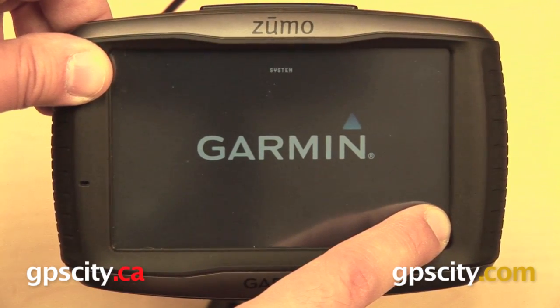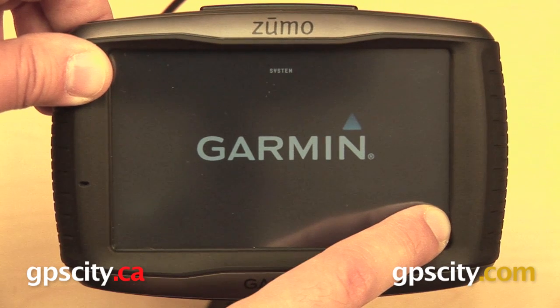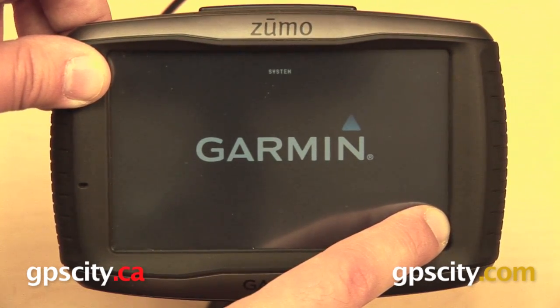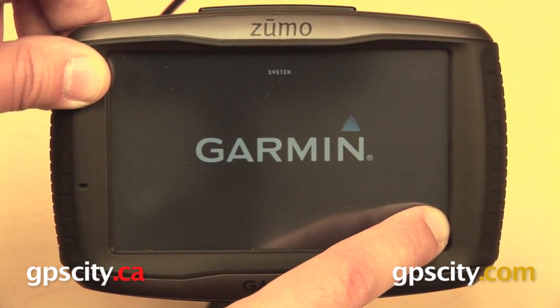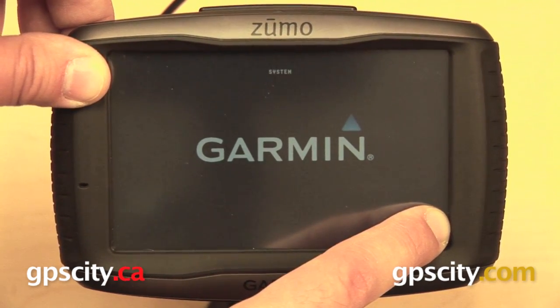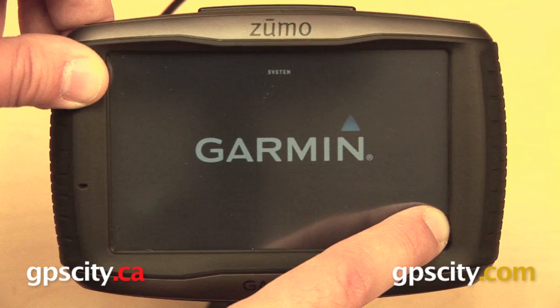This is going to wipe your GPS clean, just as it was the first time that you took it out of the box. So you want to make sure that you have your information backed up — any waypoints, any routes, any tracks that you had on your GPS are going to be erased.